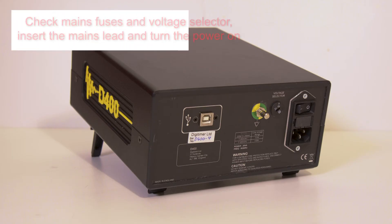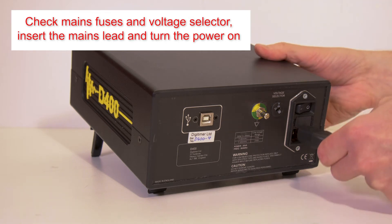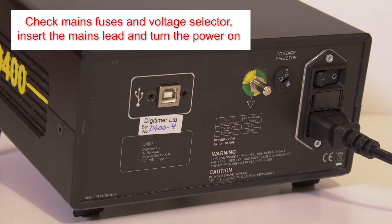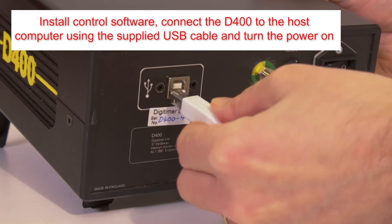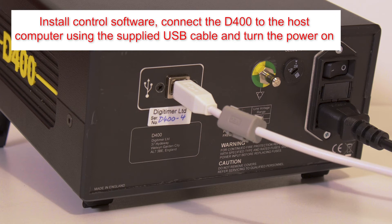Before use, please ensure the mains fuses and voltage selector are appropriately rated and set for your supply voltage, then insert the mains lead. If using a PC to control the D400 and having already installed the D400 control software, connect the supplied USB cable to the host computer and turn the power on.